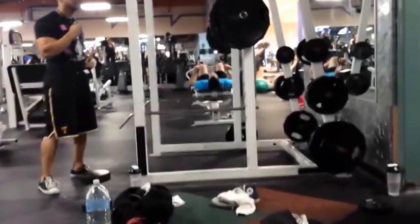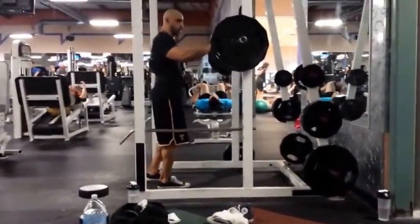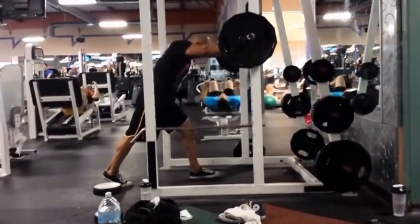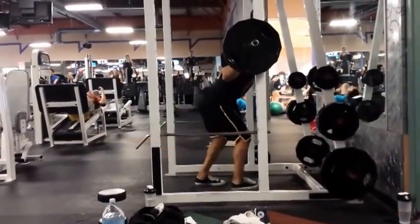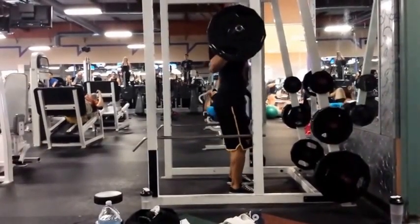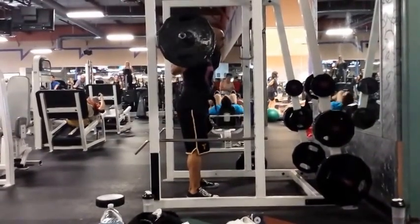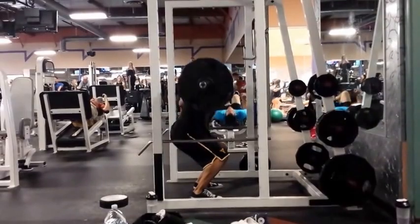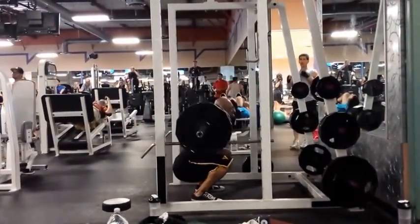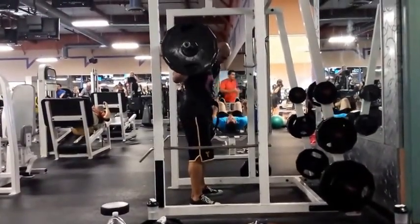What's up guys, this is the second workout video I've recorded — it's a lower body power day. I've been stuck at 345 for one set of five, which felt easy, and 335 felt good too. But lately my squats haven't been feeling right, so I'm scaling back to 315 for three sets of five.